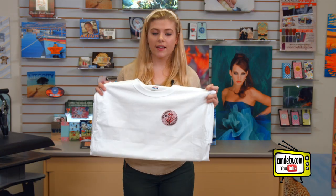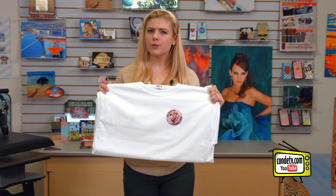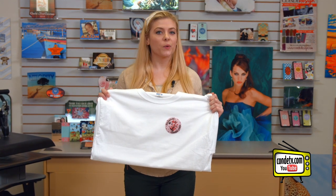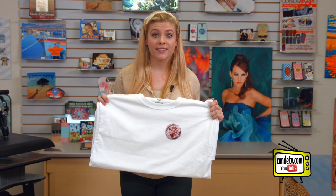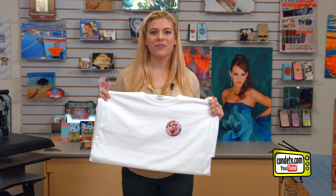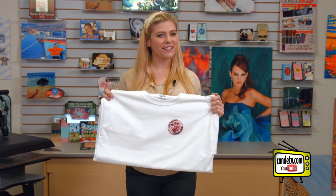Now that our press is done, you can see that our heat seal patch turned out great. Hopefully, my two steps didn't throw you off because, as you can see, it's quite easy. If you call your account agent today and tell them Tori sent you, you'll receive a free sample with your next purchase. For more tips, products, and services, visit condi.com. And for more of my videos, visit conditv.com. I'm Tori, and thanks for watching.